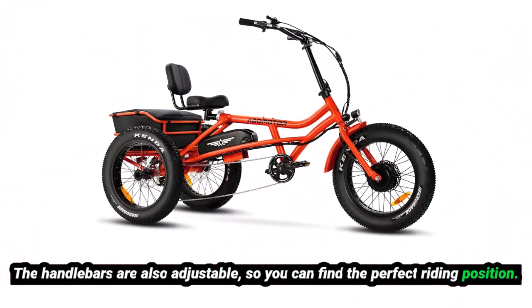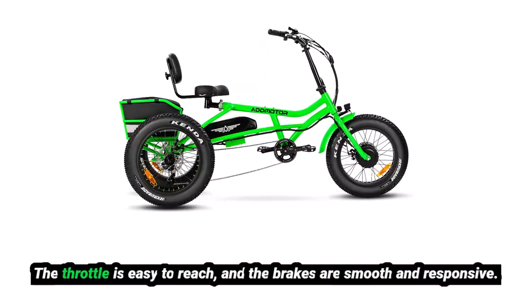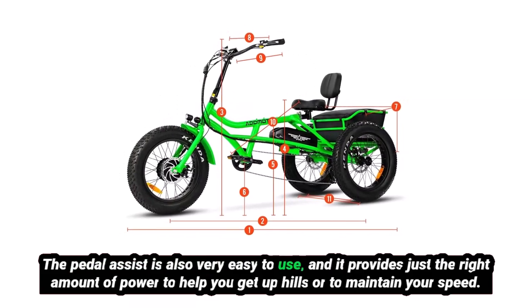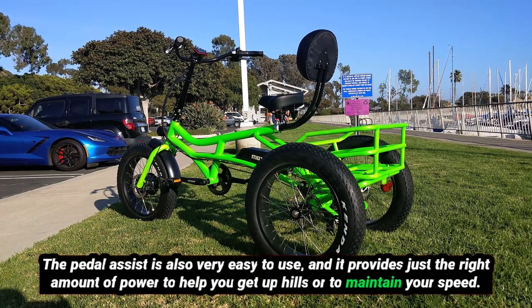The AdMoto M360 Trike is very easy to use. The throttle is easy to reach, and the brakes are smooth and responsive. The pedal assist is also very easy to use, and it provides just the right amount of power to help you get up hills or to maintain your speed.